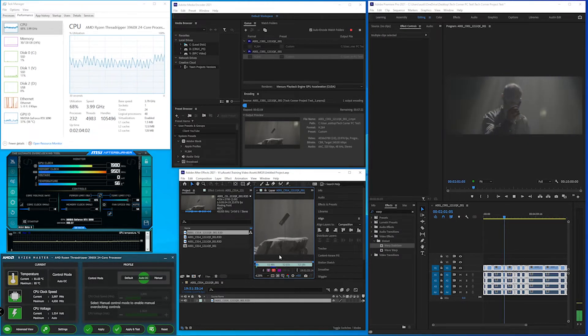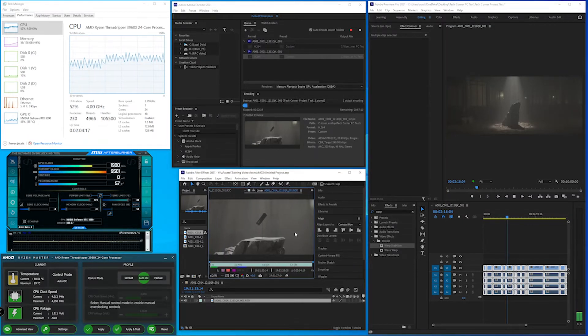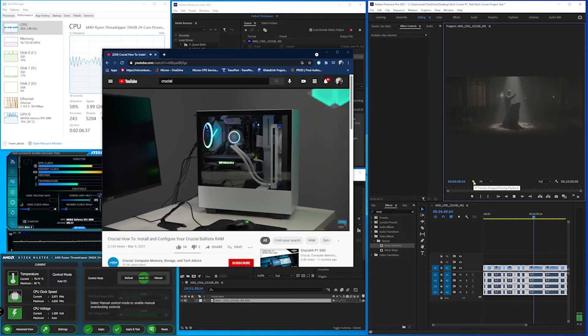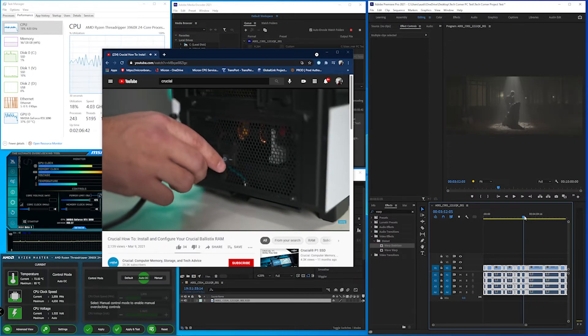Now let's add After Effects into the mix. We now have After Effects playing a clip, Media Encoder exporting a video, and Premiere Pro playing through the timeline — all simultaneously — and still no dropped frames in Premiere. I'm actually quite impressed; I honestly didn't think it would be able to do all three so efficiently. At this point we've stepped into a fairly unrealistic workflow — you normally wouldn't have Premiere, After Effects, and Media Encoder all running processes at the same time. We're really just seeing how far we can push this system, and so far it's taking everything we throw at it.